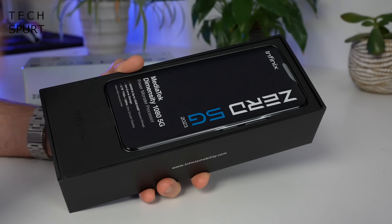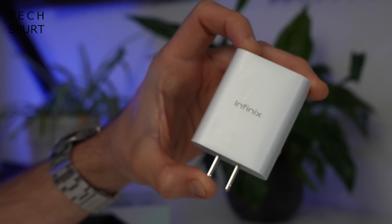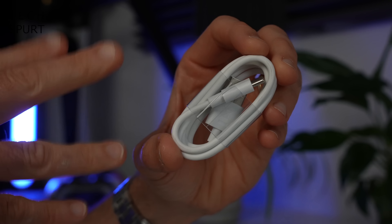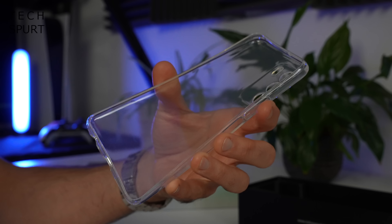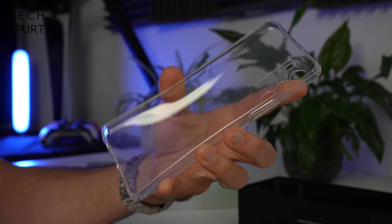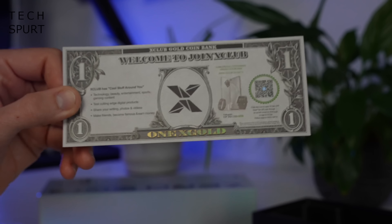So first up, what's in the box besides that Zero 5G? Well, you've got yourself one Infinix charger, a USB Type-C charging cable, a PokiPin device, you've got a case to wrap around your Infinix Zero 5G 2023 to keep it nice and safe, and also what looks like a free dollar bill but it's actually an invitation to join the X-Club, which isn't quite as filthy as you might expect. And that's everything packed inside the box, so now let's check out the phone.